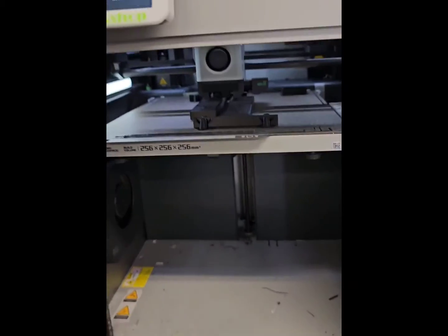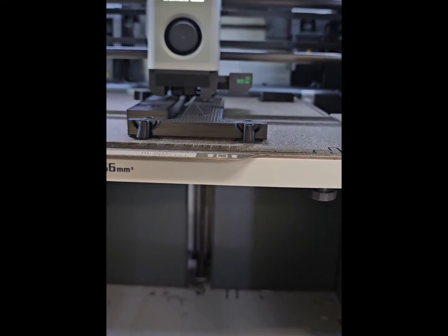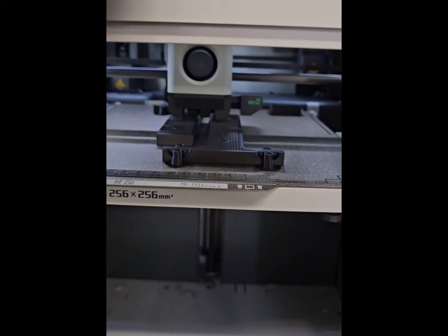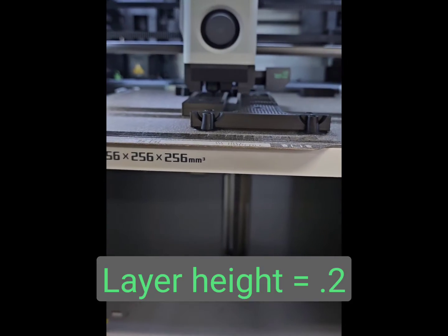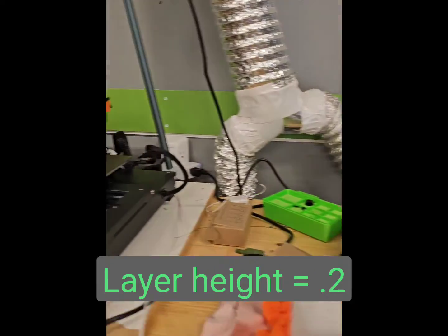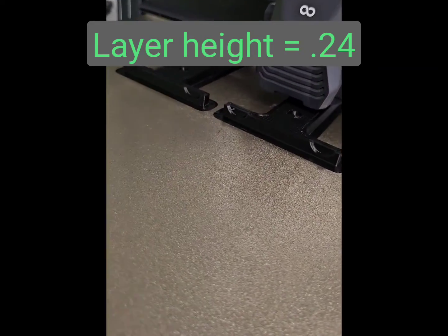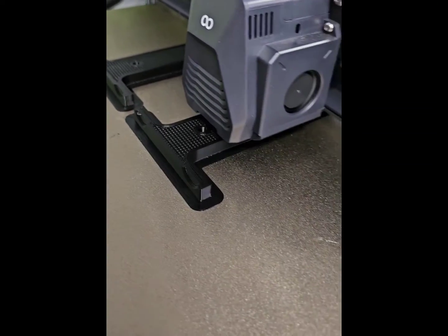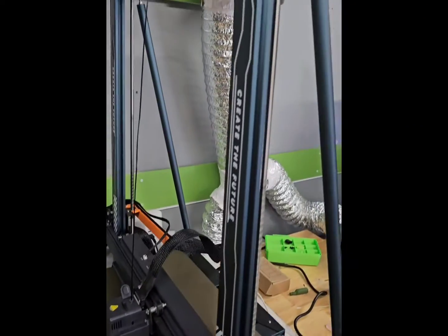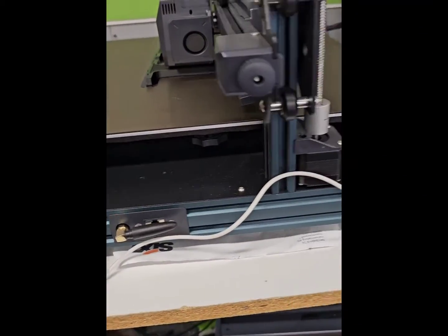Carbon will start first. Layer height is 0.2 on the X1 Carbon and 0.24 on the Elgoo. Let's see which one ends up being nicer.